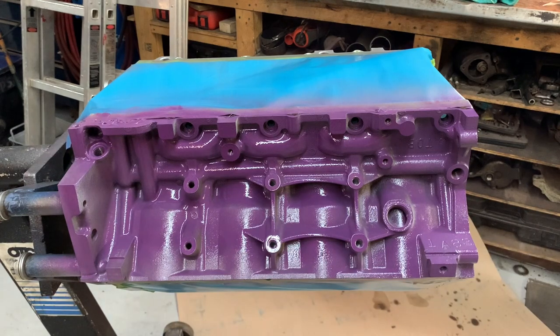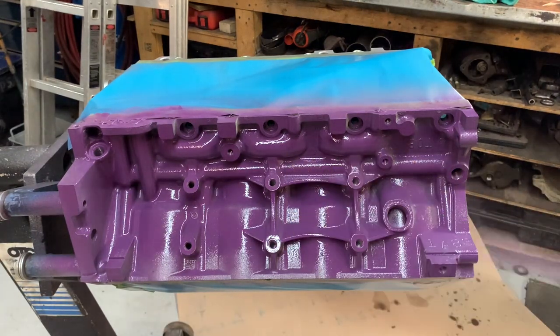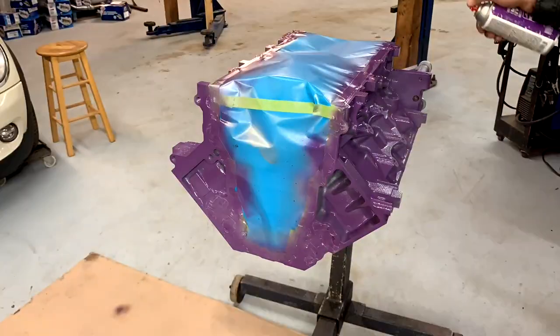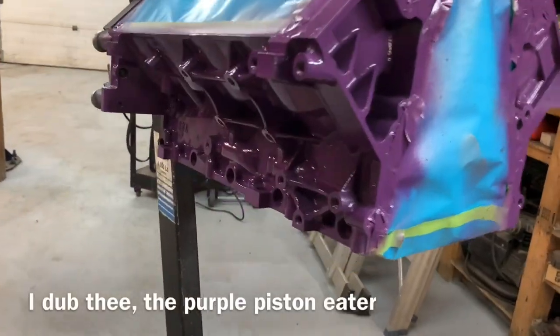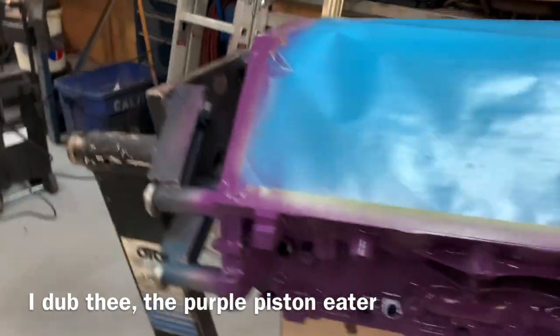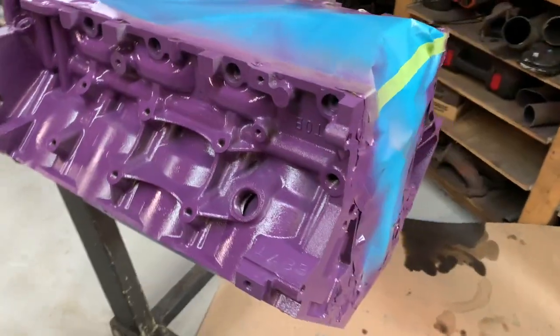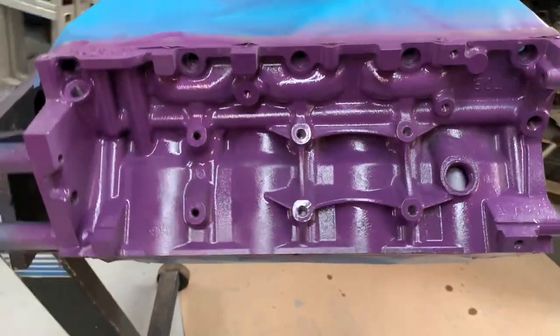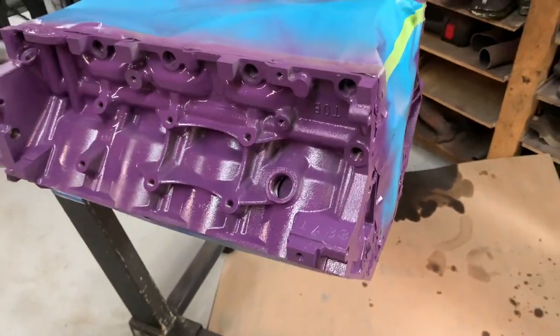That looks insane already. God, I love it. Man, does that ever look good. This was the color that I wanted to find for Casus Cadillac — this was it. God, it looks good. I only got one coat done, it's not even completely covered yet. I'm probably gonna do three coats. But man, I'm happy with that. This aluminum block is miles ahead of iron block stuff.